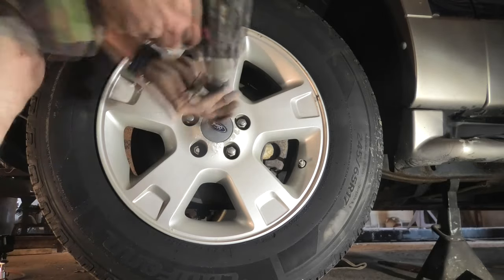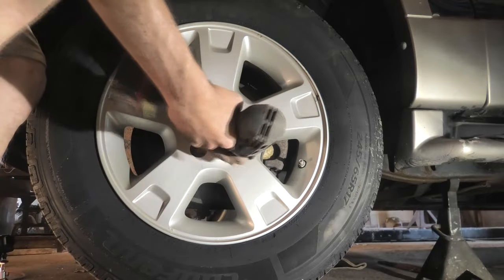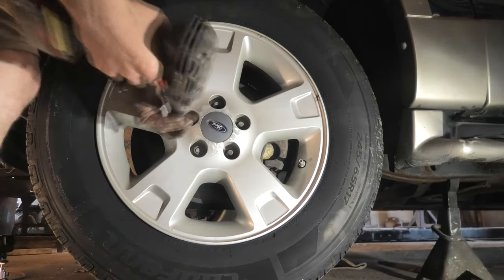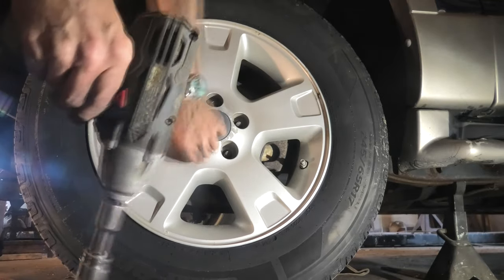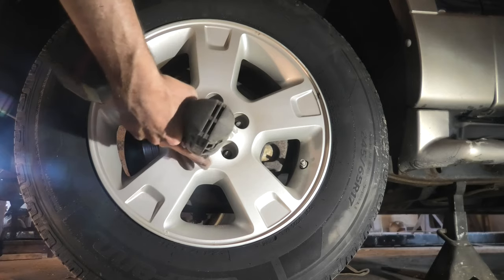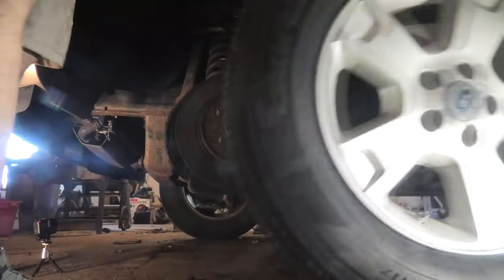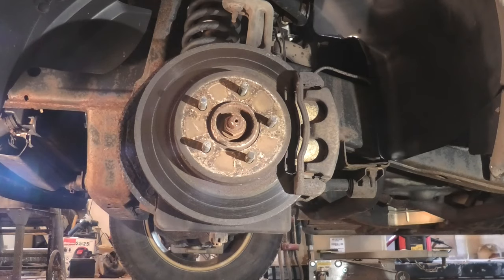Off comes the lug nuts with our handy dandy cordless impact again. I do have an air compressor, but for like six years now I haven't used nothing but these cordless impact wrenches. They work just as good as every air gun I've ever had, and you don't have to go run and get the air hose.